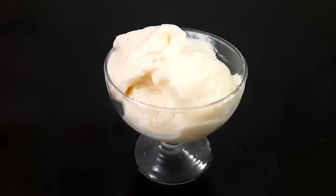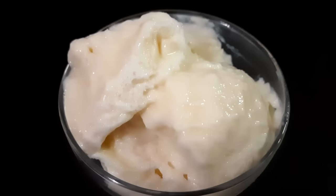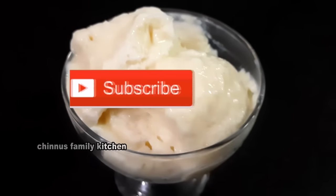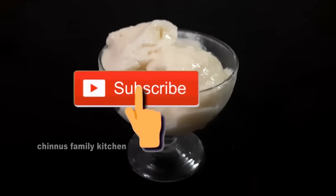Hi friends, welcome to Ginnyus FamilyKey channel. Welcome to Vanilla Ice Cream. If you like this video, subscribe to our channel.